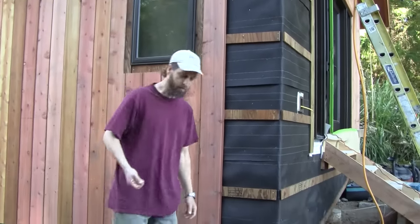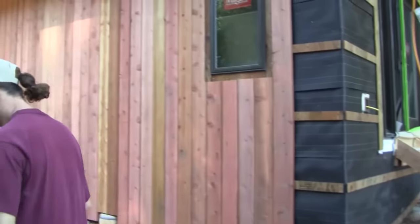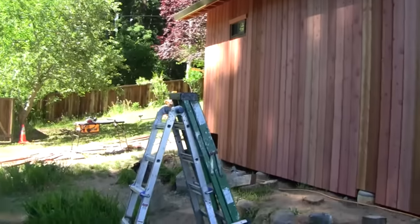I think that's pretty much all I wanted to show you. Maybe we can do a walk around just to kind of see the rest of the house.